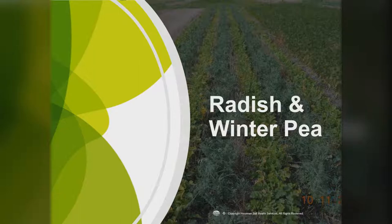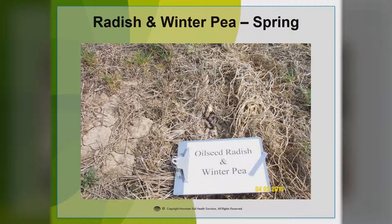Here are some radish and winter peas pictures showing what they look like in the spring — we see some radish carcasses laying on top of the ground and the winter peas. This is a nice combination because the radishes open the soil up, aerate it, and allow it to warm up a little bit more, whereas the winter peas give us some nitrogen. A lot of farmers plant these two together and then plant corn into that. Some farmers worry about the holes getting too big, but we've found that they just mellow the ground out so that it's a really good environment for corn or even soybeans to grow.